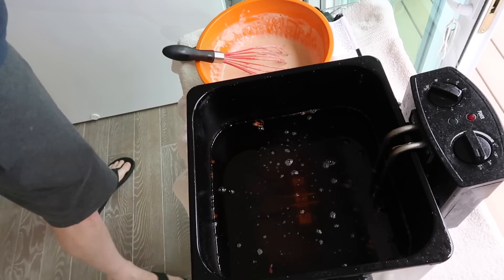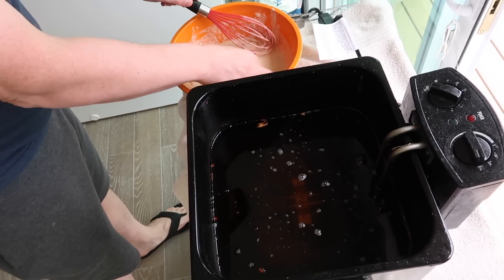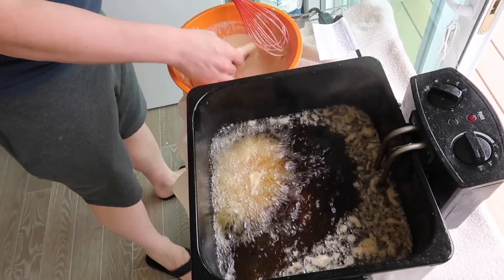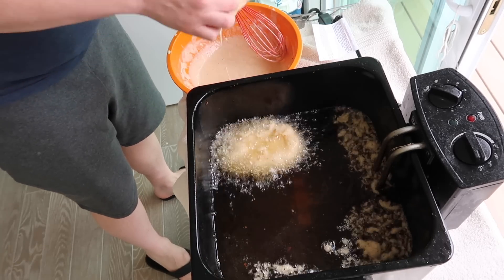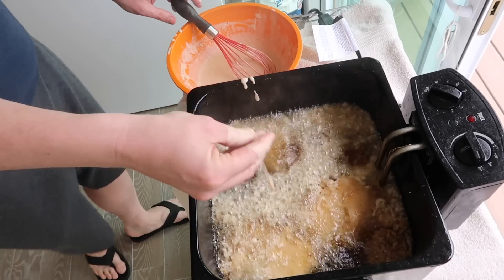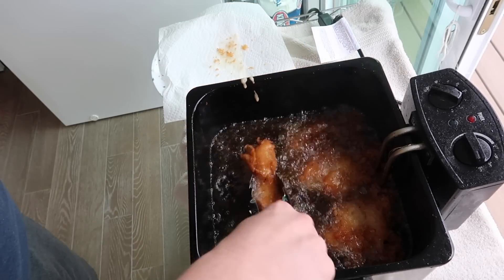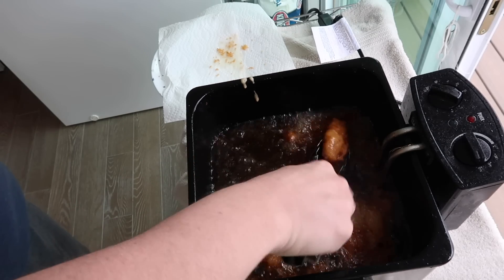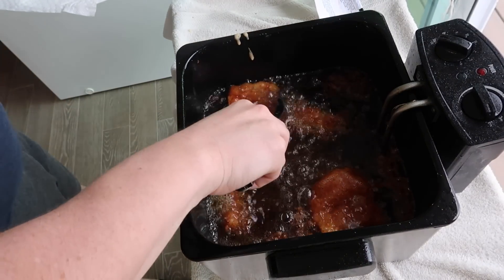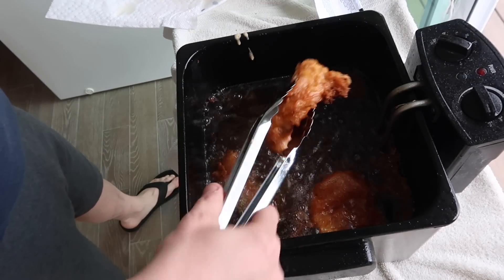We're preheated and I have my batter. Take each piece of fish, put it in the batter, and fully coat the whole thing just like so. Then lay it directly into the oil — do it with each one. Be very careful when dropping this into the oil. You'll get about four pieces at a time in there. Let this fry for about six minutes, and midway through you can flip each piece with some tongs. Make sure it gets golden brown on both sides. After about six minutes, the fish will be done — remove it onto a plate with a paper towel to absorb the oil. You can also use a baking rack.